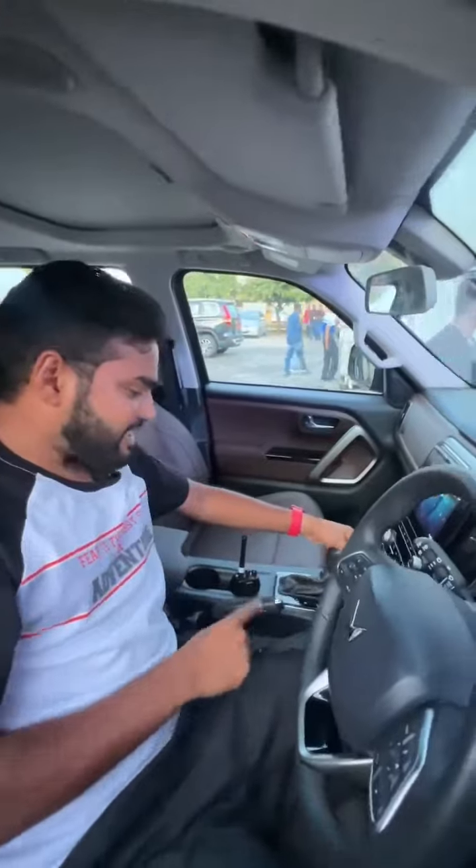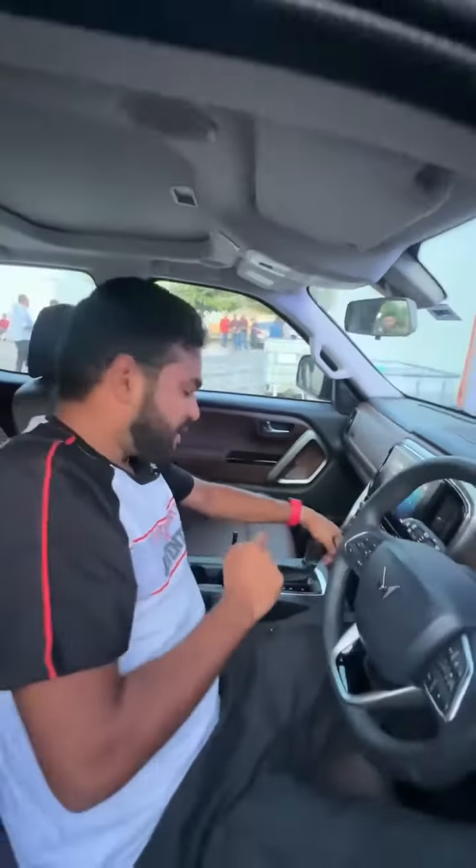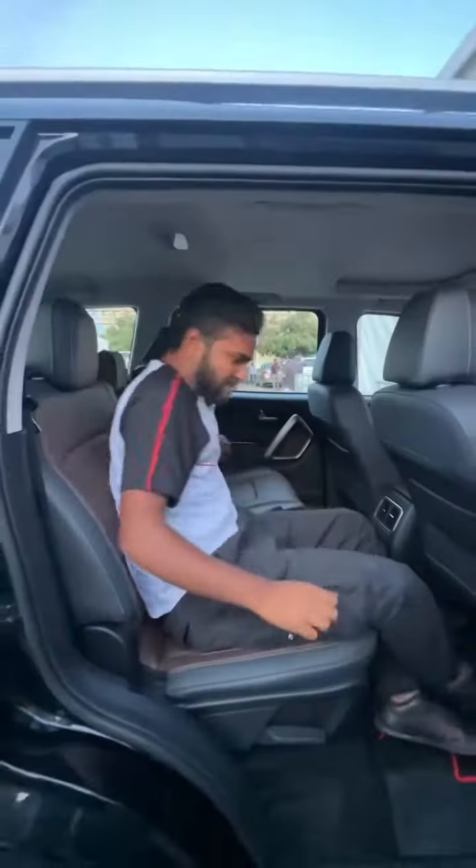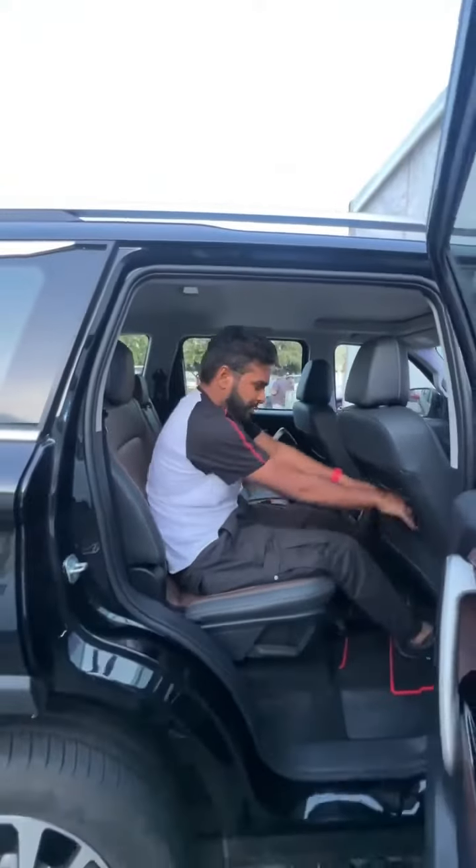This is the automatic gear selector with PRND, it's a six-speed gearbox, and this is the manual handbrake — no electric handbrake. The seats here are powered seats, and this is the legroom as you can see.